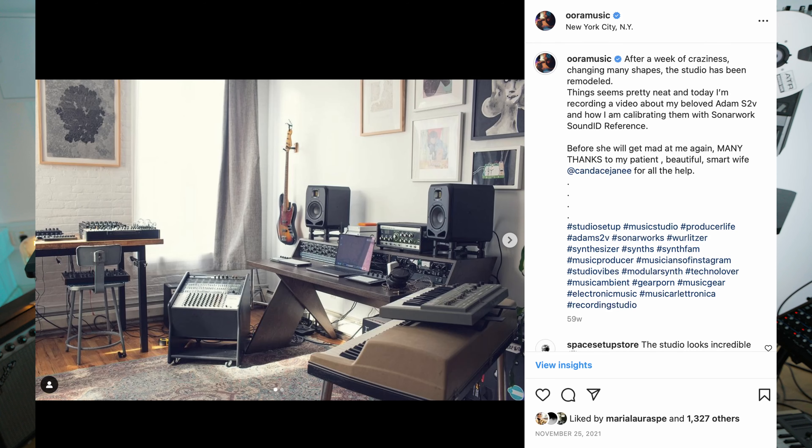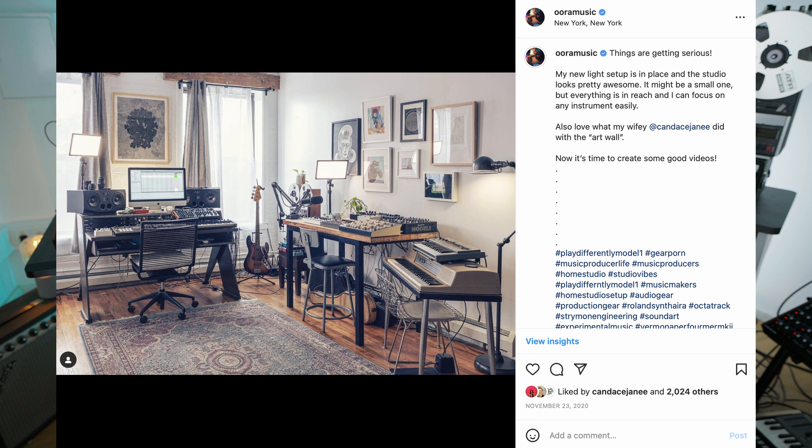Then from there I had the Output desk — beautiful desk, but it had something I really didn't like: the height of it. Whatever you set up, it was either too high to work on or too low. And I am a 6'4" person, almost two meters. It's very hard to find a desk that suits my height. With that one it was touching my leg or it was too high — very impractical to work when you sit. Plus it didn't have a lot of space for synths.